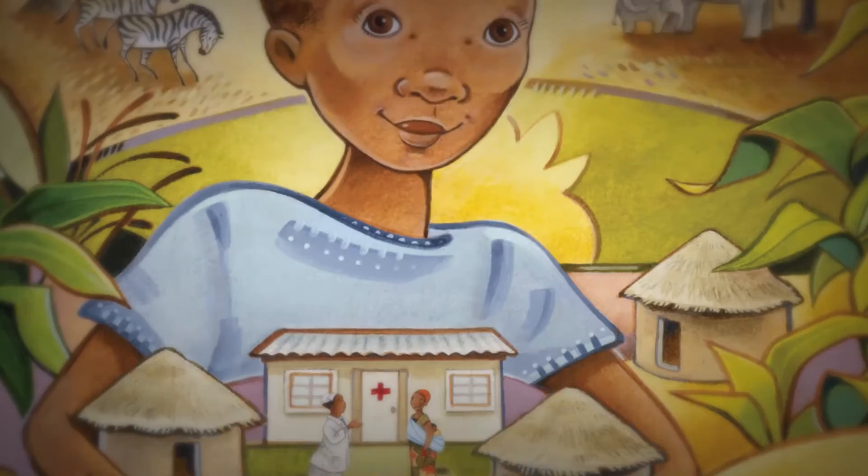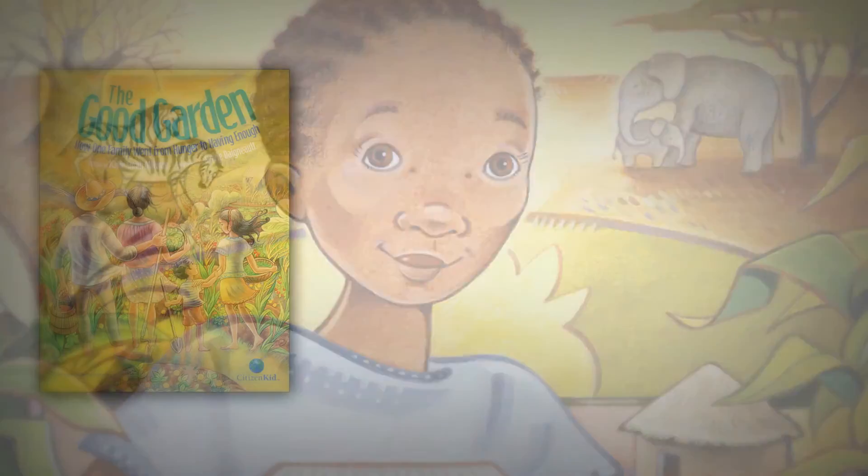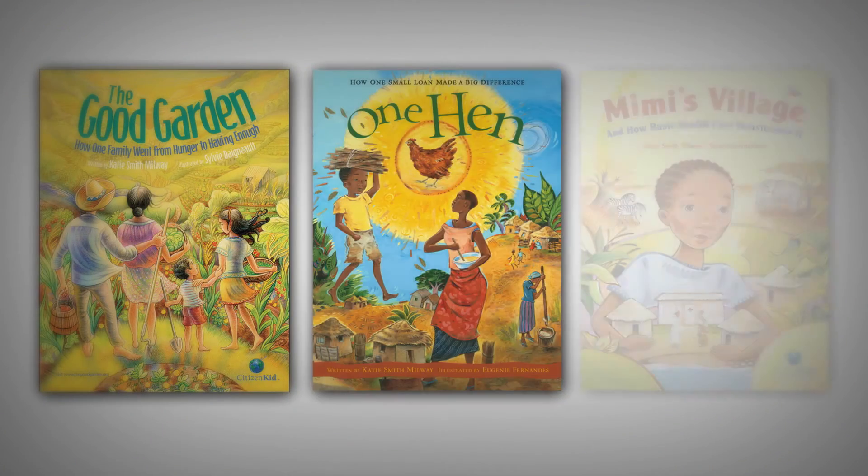The latest book in the Citizen Kid collection is from Katie Smith-Milway, author of the acclaimed Citizen Kid books The Good Garden, One Hen, and Mimi's Village.